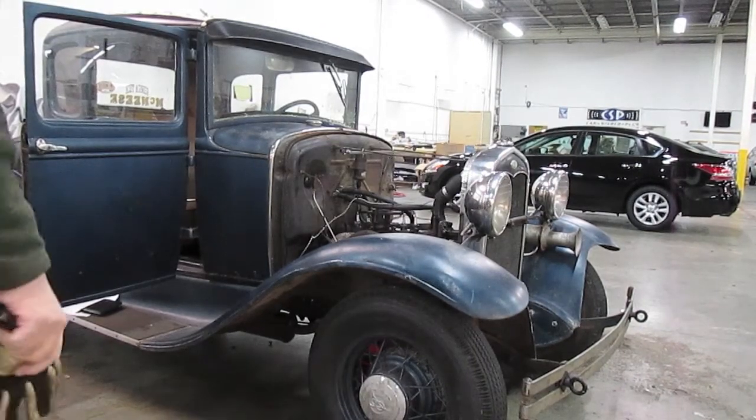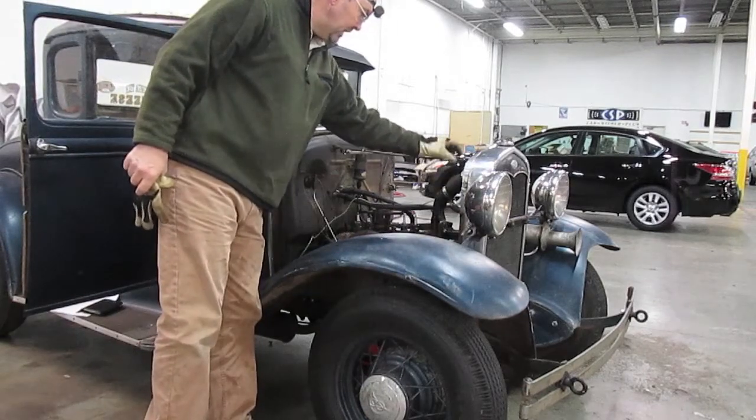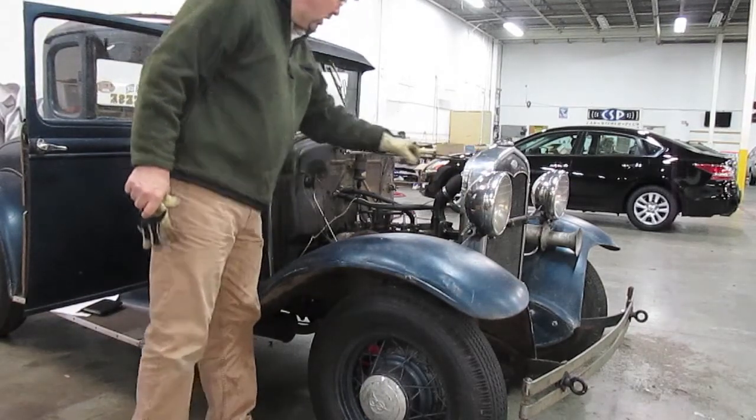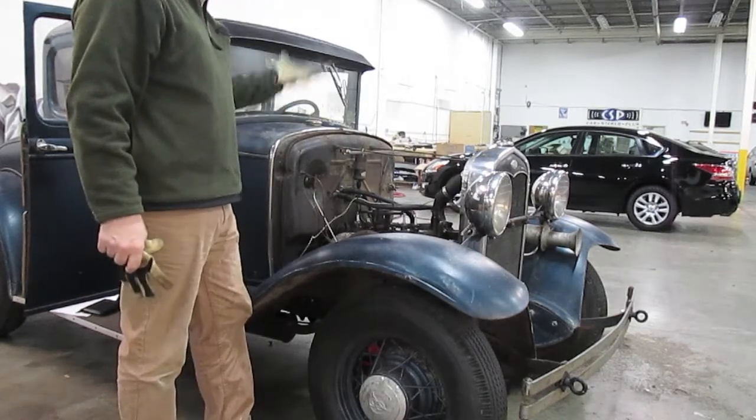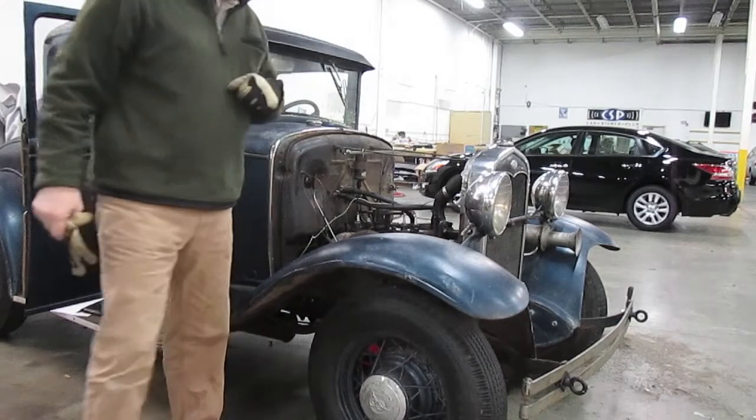We loosened the radiator hose and took off or loosened the radiator support rods, pulled the radiator forward and lifted the hood off — so that's where we are now.